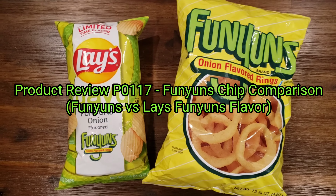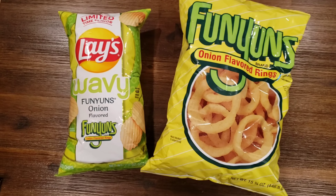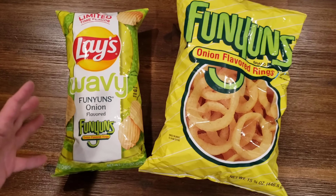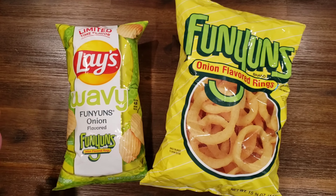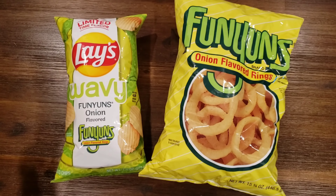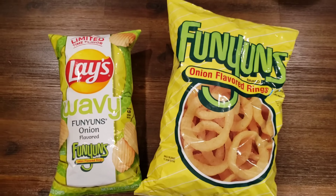Hi y'all, it's Ben, bringing you the third part of the three-part saga. This is like Lord of the Rings Return of the King, Return of the Jedi, or if you're the new school people, Revenge of the Sith episode three, The Search for Spock, Rambo three, Rocky three with Club Elaine. Anyways, I digress.